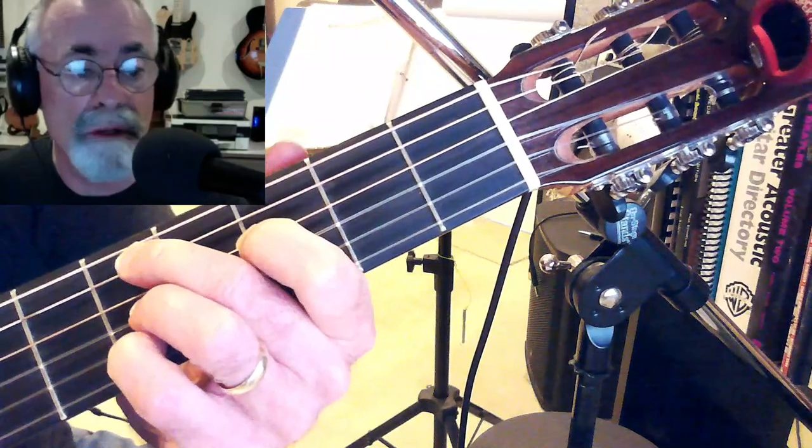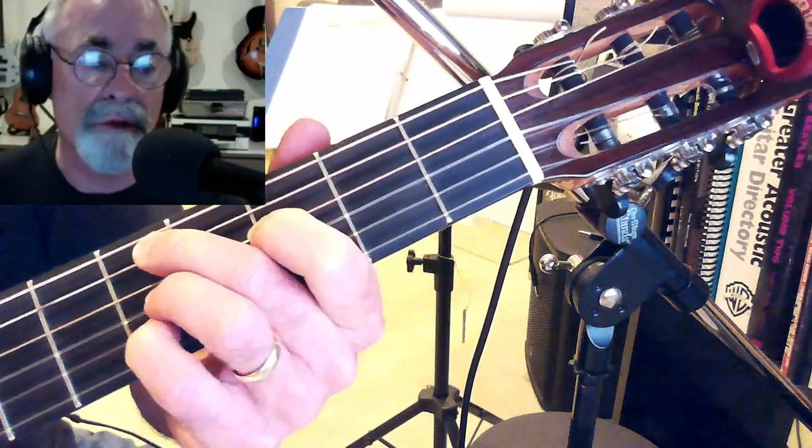And there's the first verse right there. So I'll play the introduction and the first verse for you again.